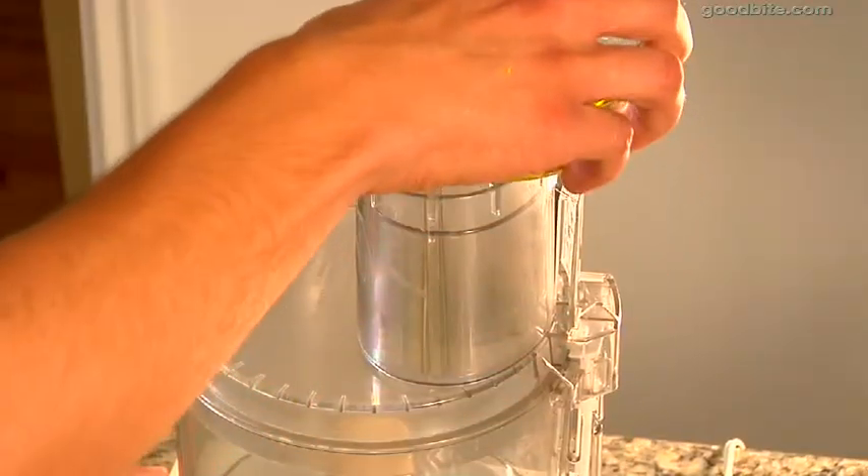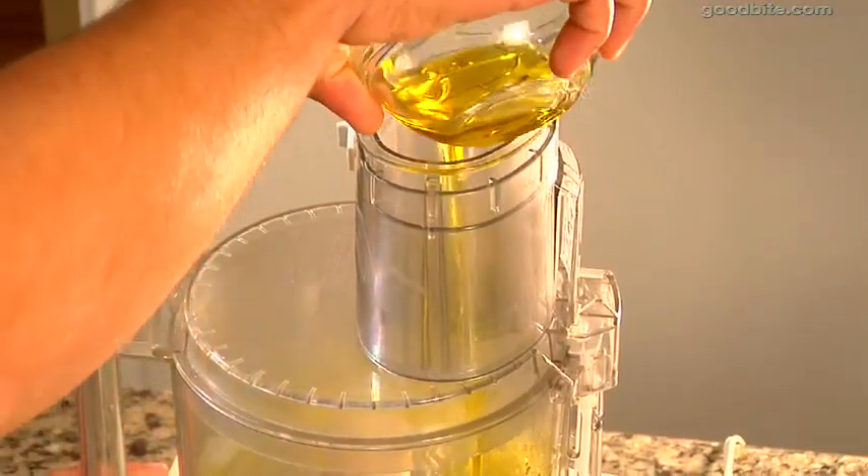The first step to this recipe is making our jalapeño oil — it's our garnish, and it's super easy to make. All you need is a food processor or a blender, doesn't really matter. I've got my food processor here and I'm going to turn it on and drizzle olive oil right down in there.